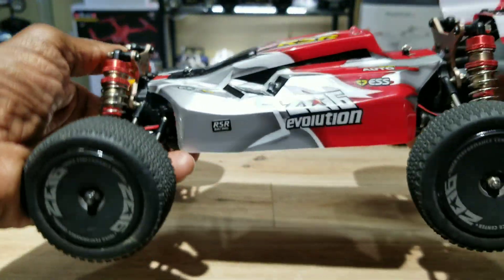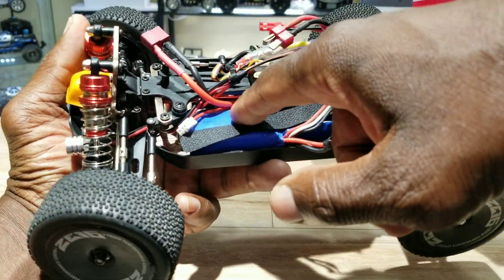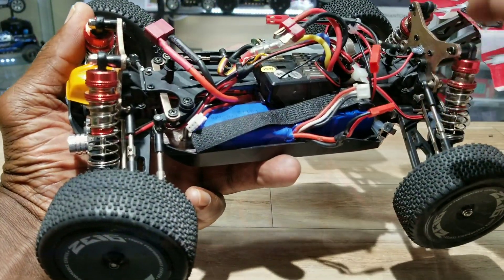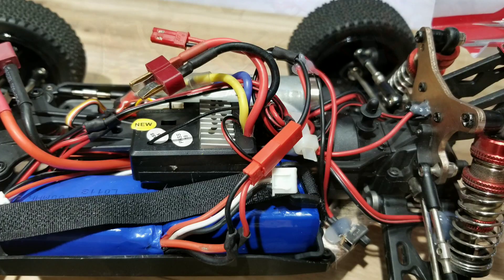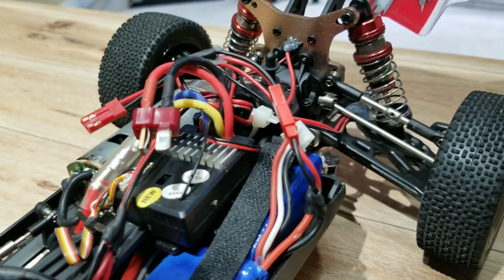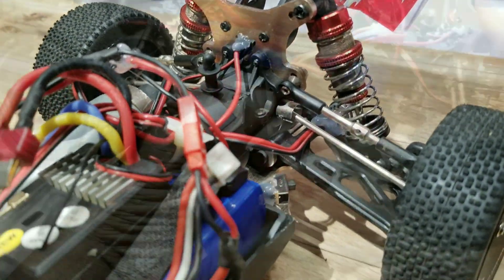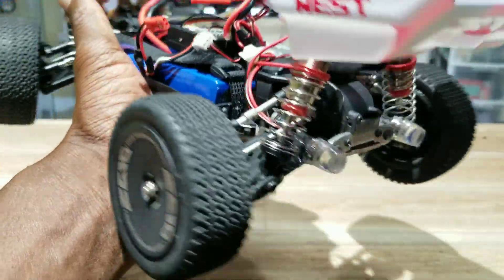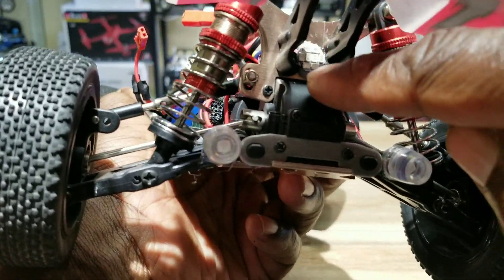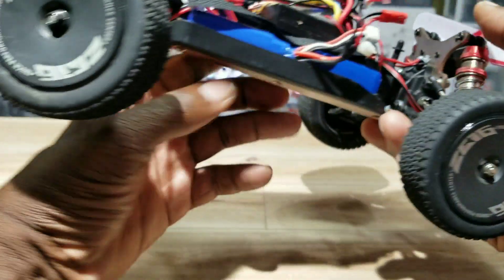Check it out guys — separate battery for the lights. I like to use a separate battery because these lights take up a lot of power and I don't want to take any power from the car. I ran the wires from these lights all the way to the back, connected them in parallel — positive positive, negative negative — to the back ones. As you can see there's one here and two here, they're all red.